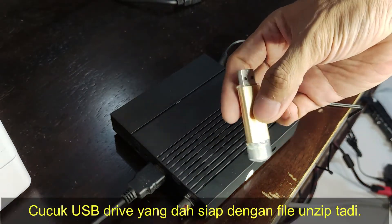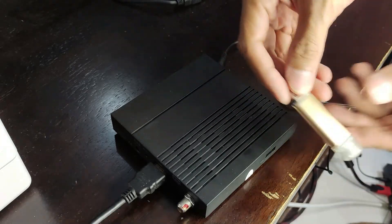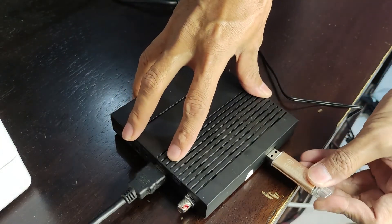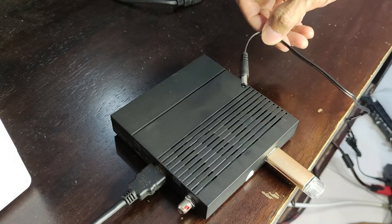Okay, first kali kita masukkan pen drive dengan firmware ke dalam ni. Let's cucuk masuk. Plug, power on.